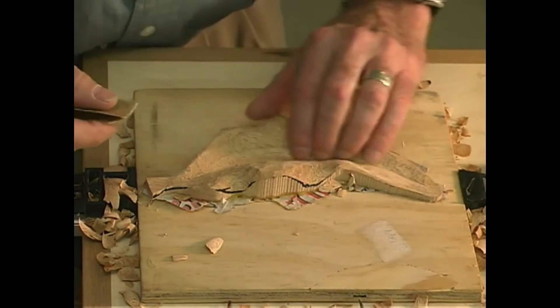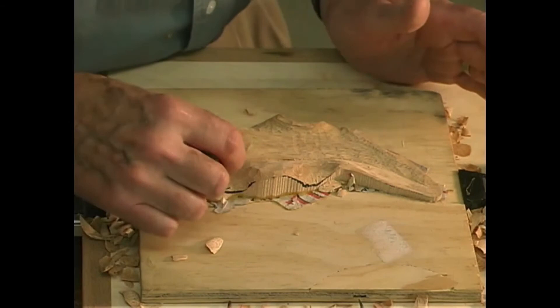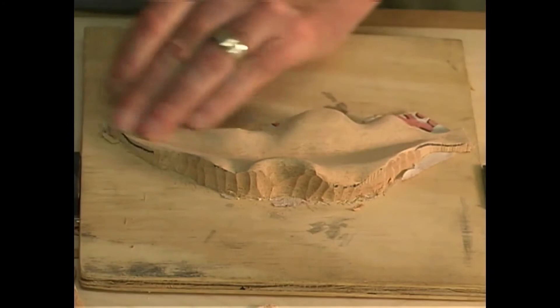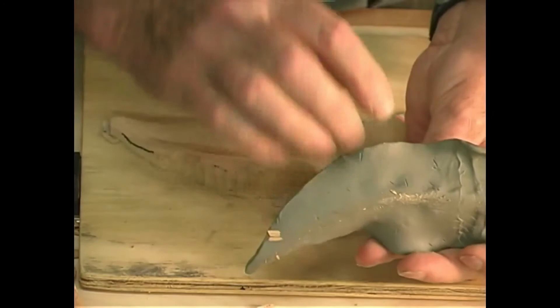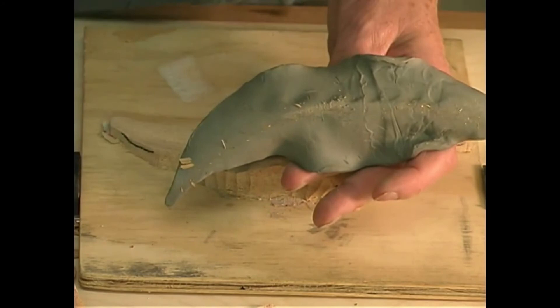This may seem sacrilegious after all of the carving that you've done — now to attack it with coarse sandpaper. But you needed the carving to get the general shape that you need, and now we're going to just blend all the curves. Now that we have completed the sanding, the next step is to do the undercutting. We're going to do as much of this area as we can while it is still on the board, because once it comes off the board it becomes much more of a challenge to do this work.